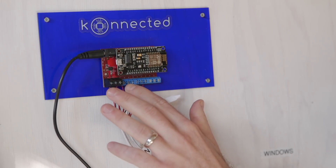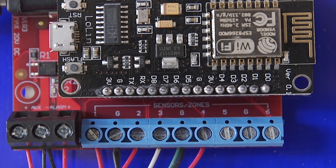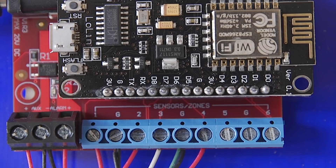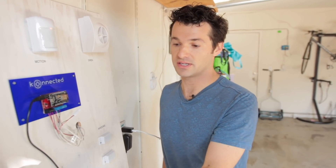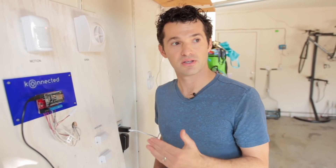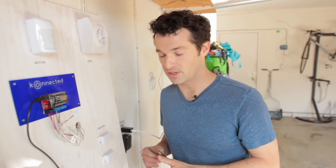The second wire connects to G, which stands for ground, and there's a ground terminal in between each zone. So we're connecting one end of the wire to zone one and the other end to ground. Zone one in this case is my door. Let's demonstrate how Connected works with all of these wired alarm system components.